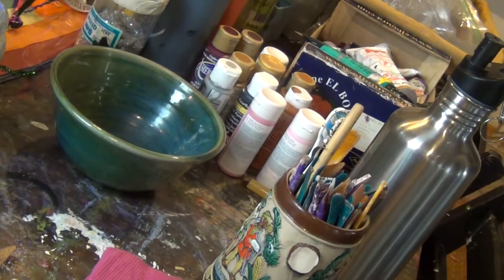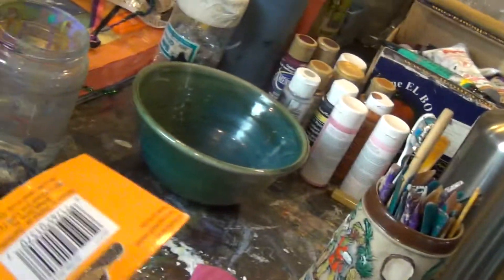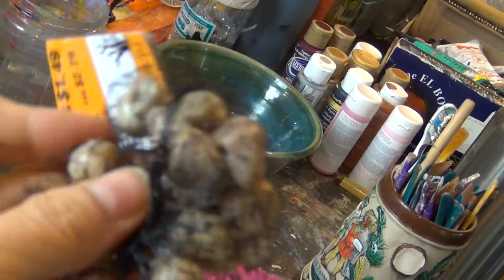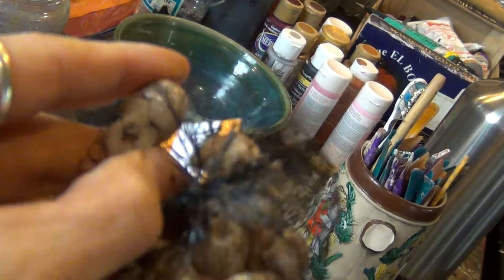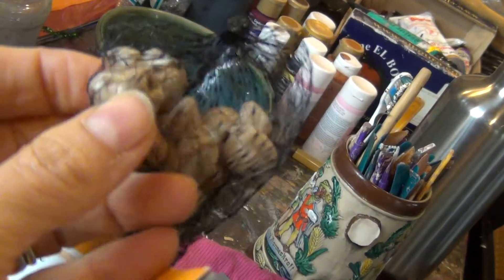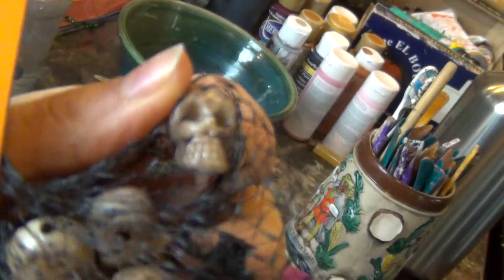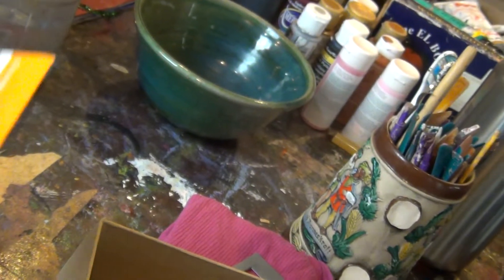Actually it might be really cool because Dia de los Muertos is super colorful. I found these really awesome skulls too — where did I find them? At Michael's. Pretty cool, and they were only like a dollar forty-nine.